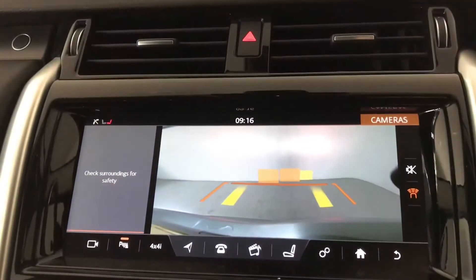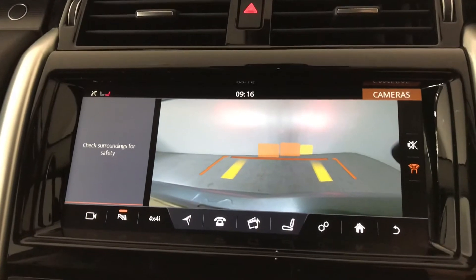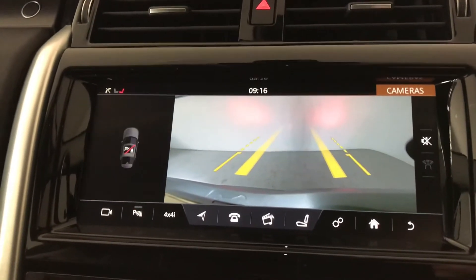Popping the vehicle into reverse, you can see your reversing camera with your parking guidelines as well as your parking sensors, making your parking experience an absolute breeze.